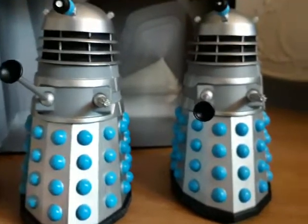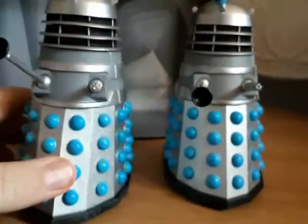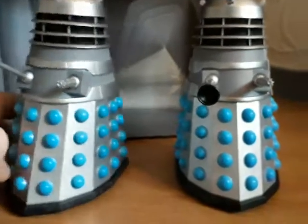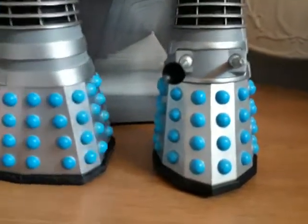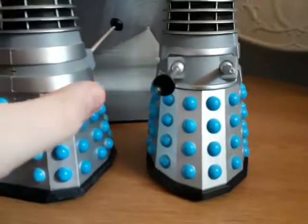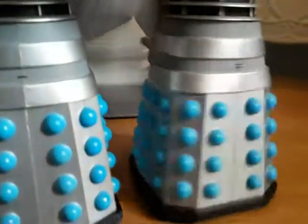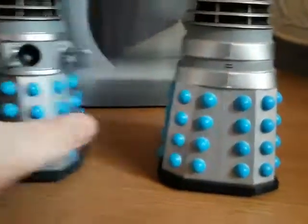These are really good if you want to build an original Skaro Dalek army, and they were really rare until this B&M release. They've literally taken my breath away. I love the silver detail here, and of course you have the slits on Dalek number one and Dalek number two so you can distinguish which one's which.